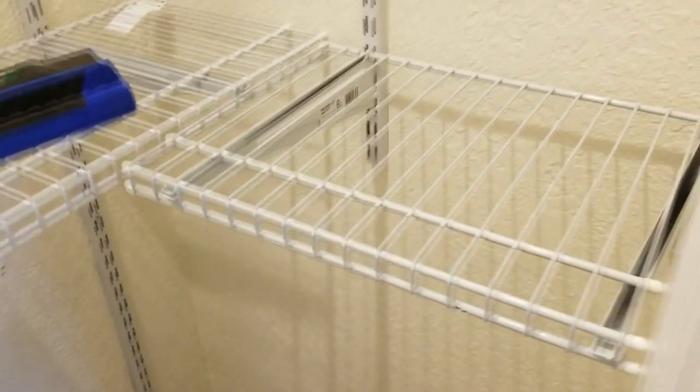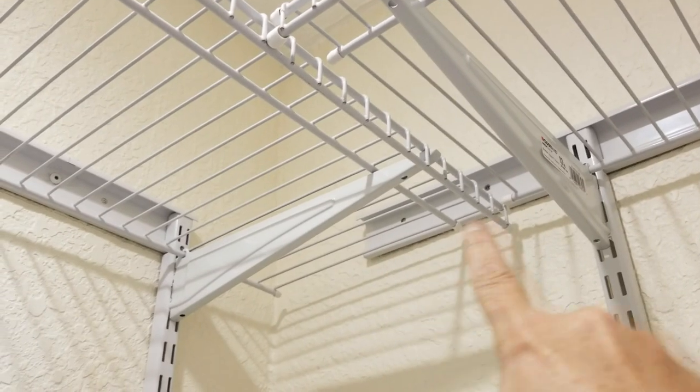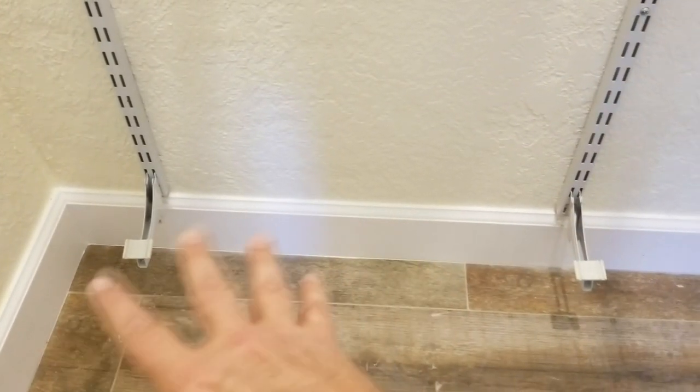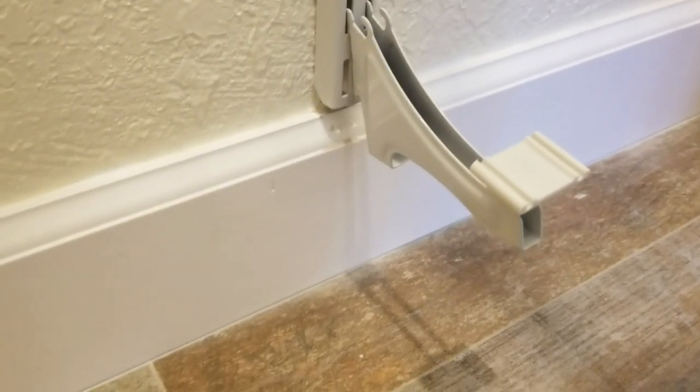The right hand side is done, both top and bottom. Getting the right side track at the same level as the left was so important — now you can see how perfectly the shelves line up, textbook. At the bottom we're going to install a shoe rack, with three brackets going across so a wire shelf goes all the way across the bottom at the lowest setting, just above the top of the baseboards.